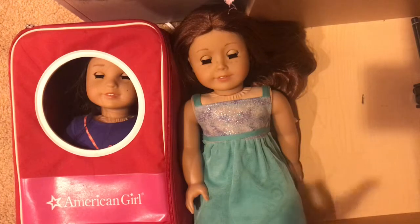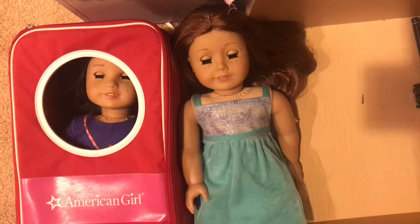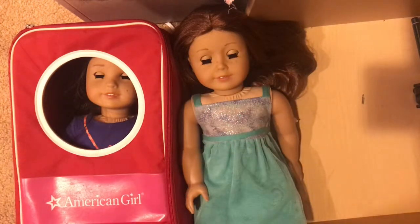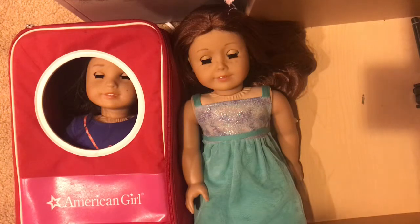Now, why do I have these two dolls in front of me? Well, this one is not mine, and this one is mine. Last year, libraries started letting people borrow an American Girl doll. This started with the BeForever dolls, some contemporary dolls like Logan, Zee Yang, Tenny, and Z's dolls.